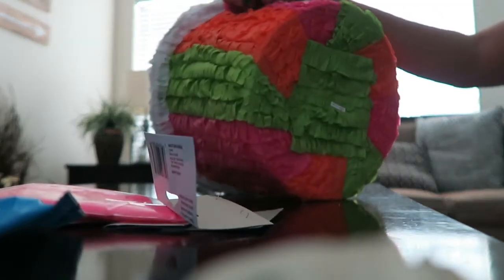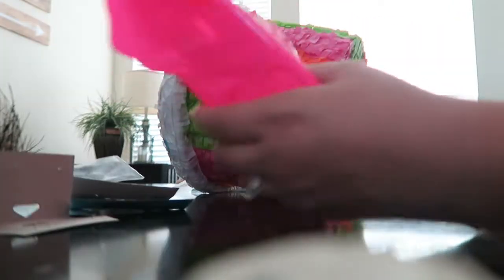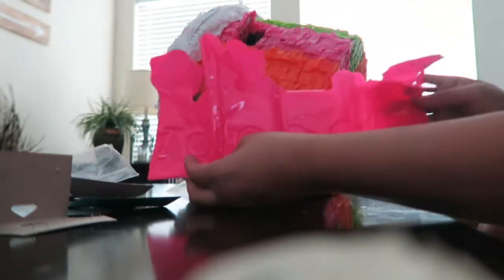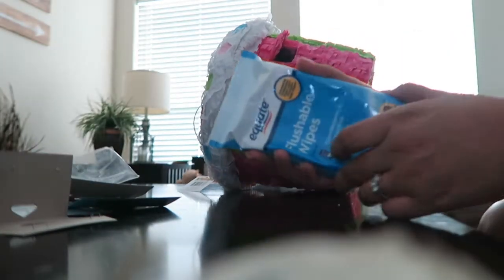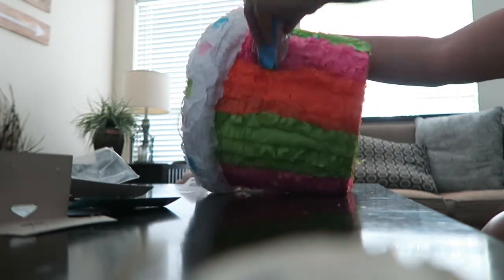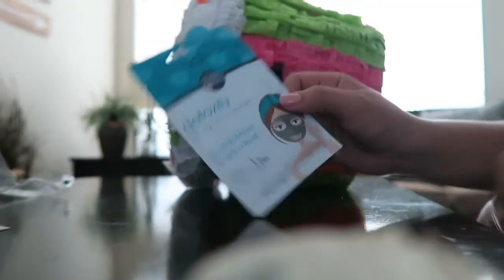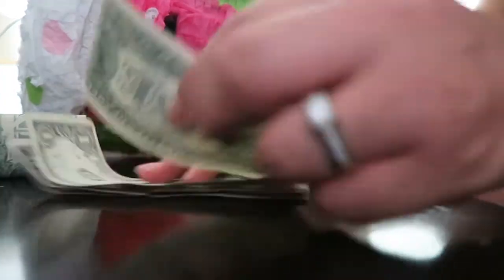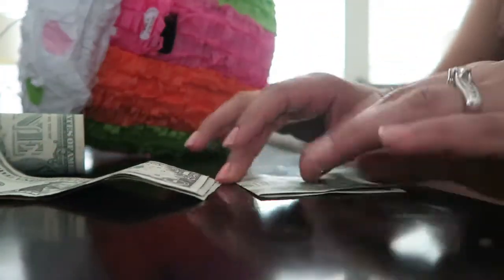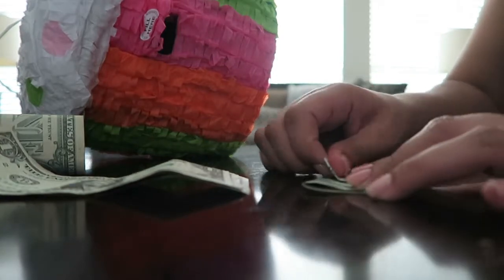I'm putting in the little princess crown, a face mask — just something cute for her to have. Then I'm gonna fold some money — I'll do little airplanes with the bills and put those in there too.